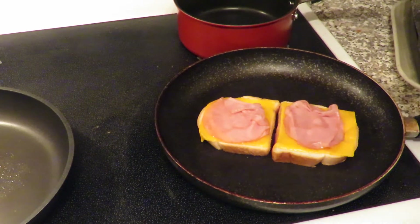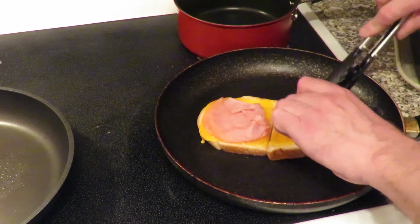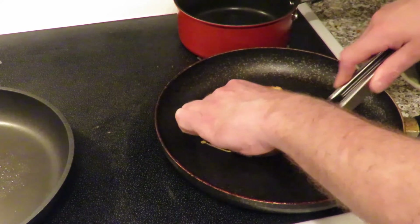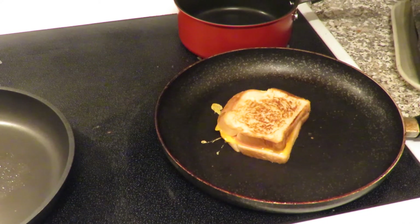Welcome back. As you can see, the cheese looks pretty melted, so what we're going to do now is just join the two halves together — like that. I think we're about good to go. The next scene we'll have it on the cutting board and on the plate.